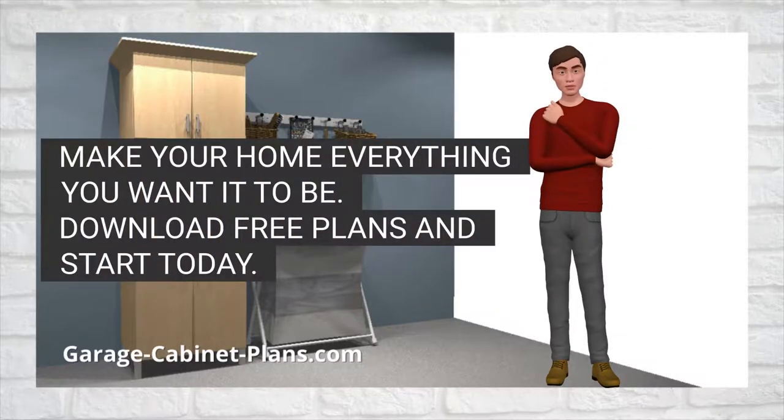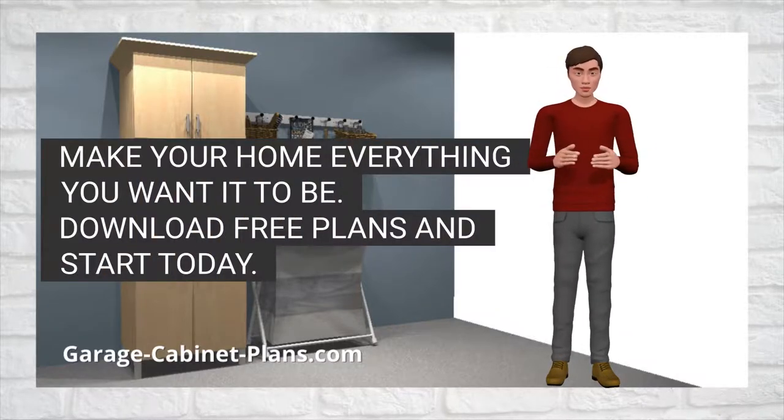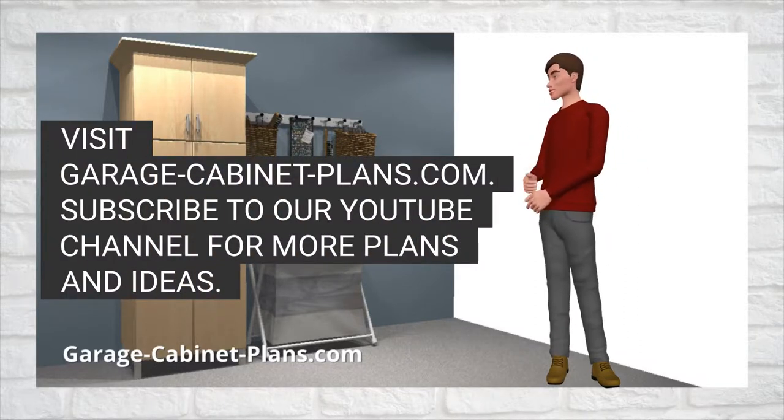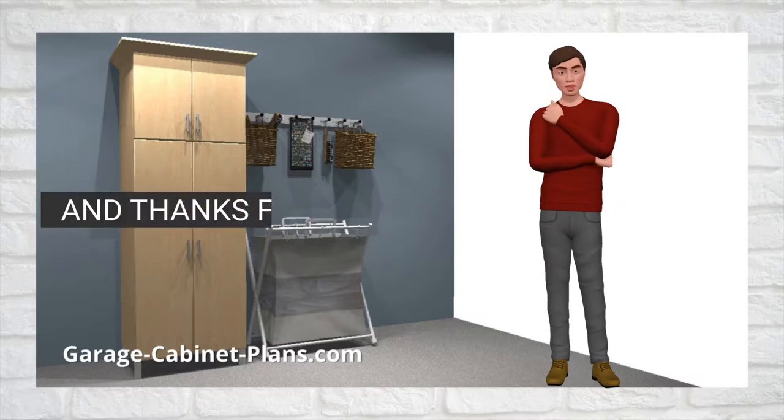Make your home everything you want it to be. Download free plans and start today. Visit garagecabinetplans.com. Subscribe to our YouTube channel for more plans and ideas. And thanks for watching.